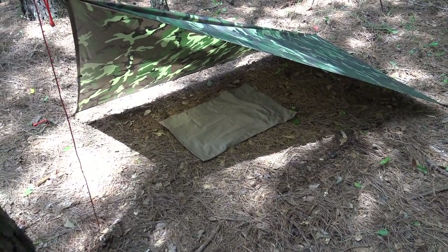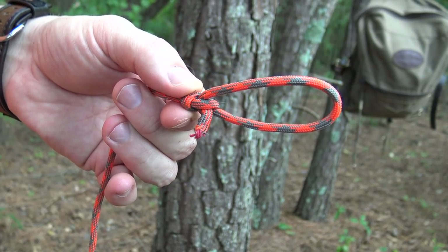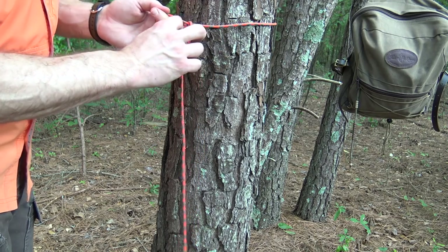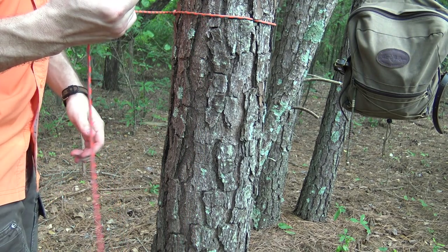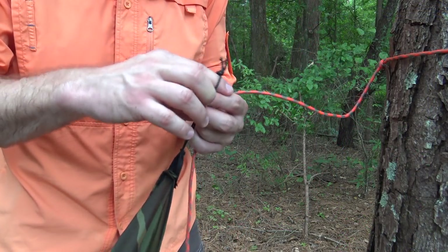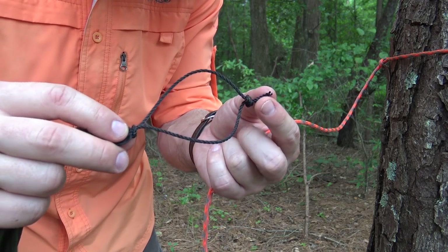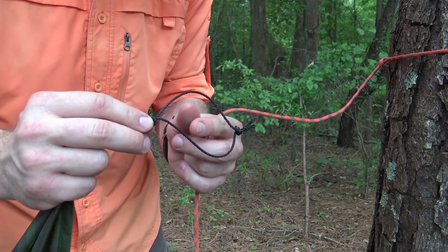The way I'm attaching my loop to the tree is I have a simple bowline knot at one end of my cordage. I take that knot around the tree and run the working end back through the loop, just cinching that down to the tree. Now that I have my cordage attached to the tree, it's very simple to bring my tarp up and attach it as well. You can see that on this corner I have attached a loop of number 36 bank line just to give me a larger loop to run stakes or guy lines through.